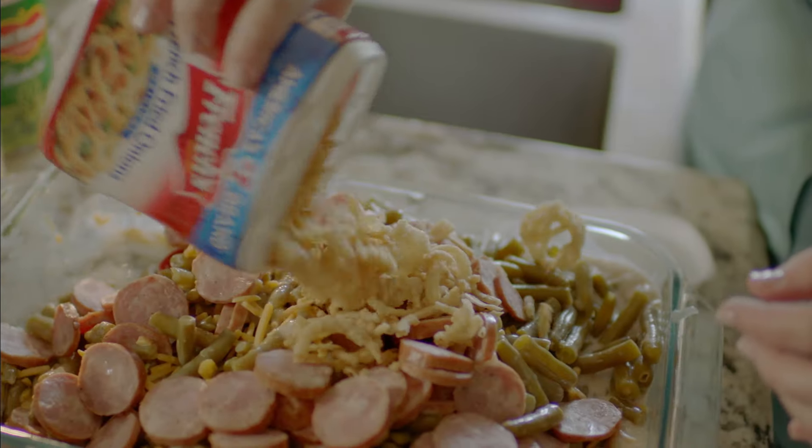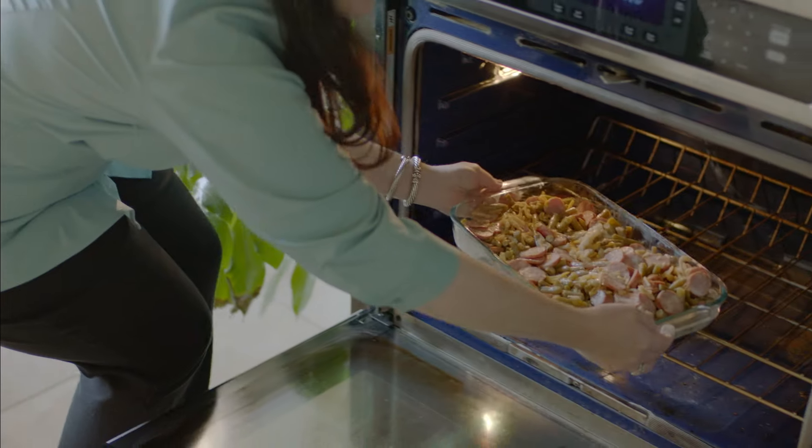I think this would be a great meal, especially that it's cooked in one dish. One pot to cook in and one to clean. That's great.